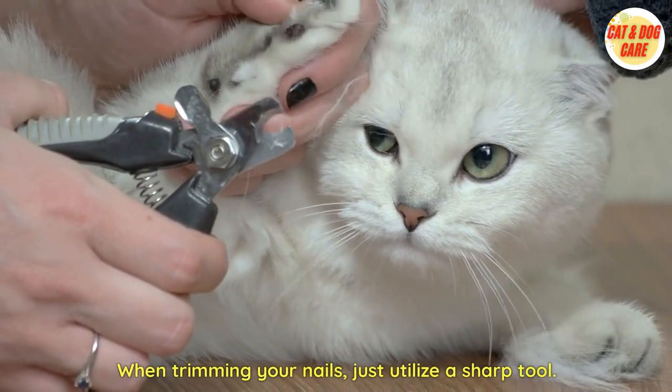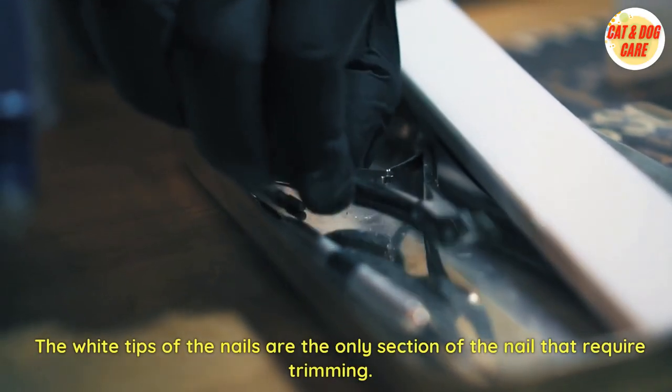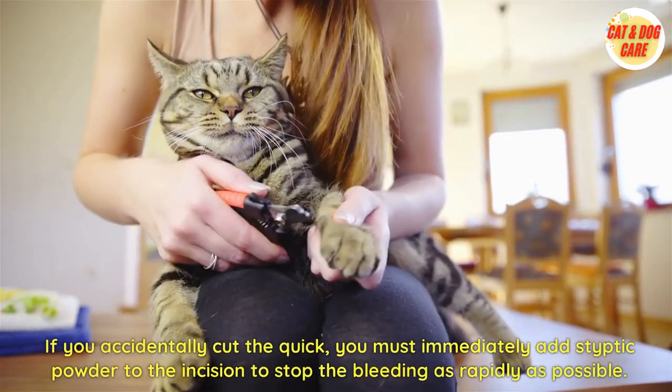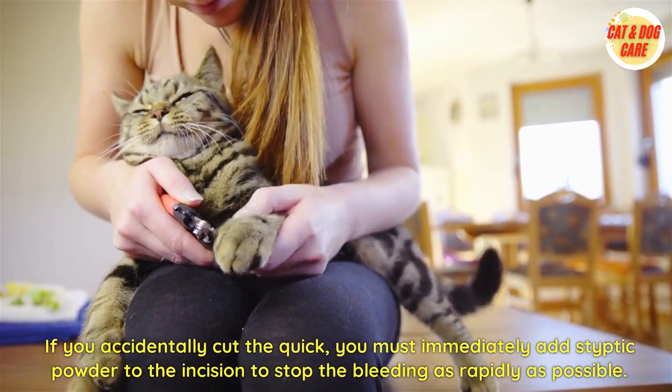When trimming, only utilize a sharp tool. The white tips of the nails are the only section that require trimming. If you accidentally cut the quick, you must immediately apply styptic powder to the incision to stop the bleeding as quickly as possible.